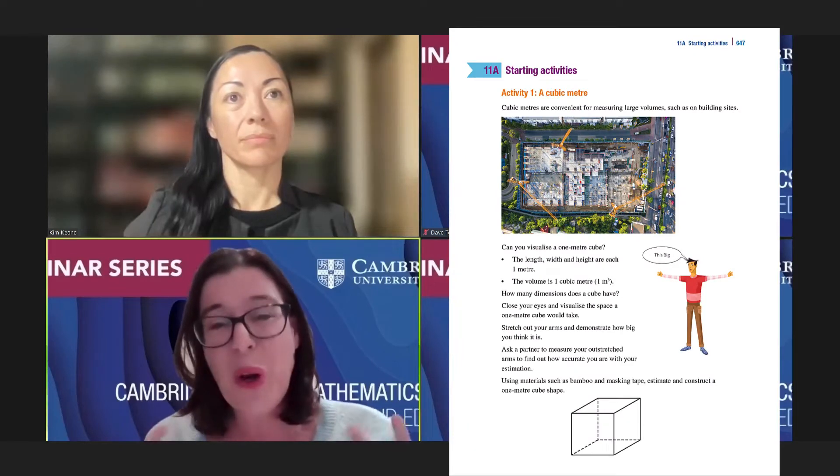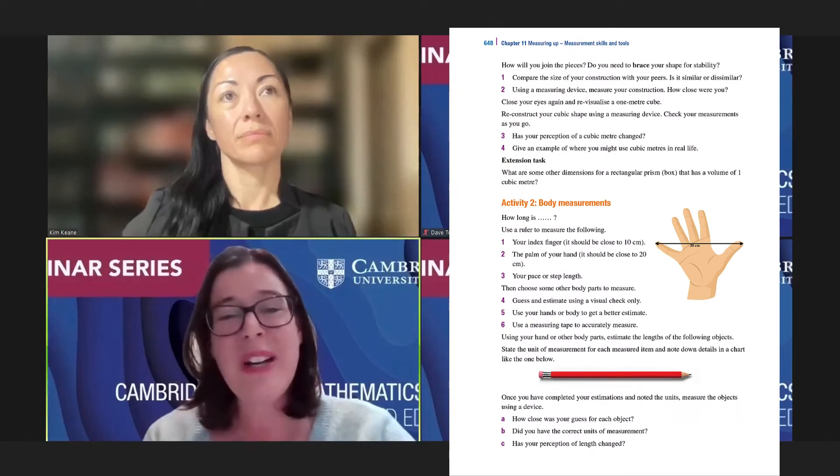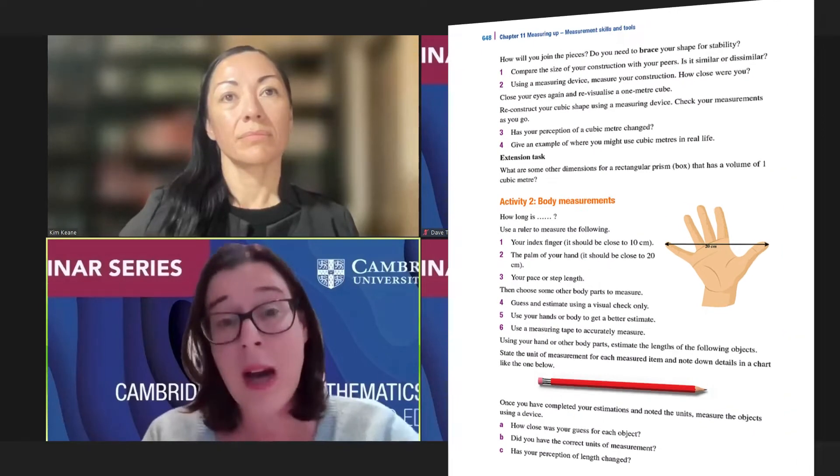The starting activities are really designed as a kind of pre-test so that you can gauge what your students know. The activities are quite wide-ranging in scope, so if students know a lot, they can demonstrate their knowledge — but not in a test format, more in an activity format. There are always a couple of starting activities with each chapter, which is a more exciting pedagogical approach that your students would hopefully engage with more than a sit-down pre-test.